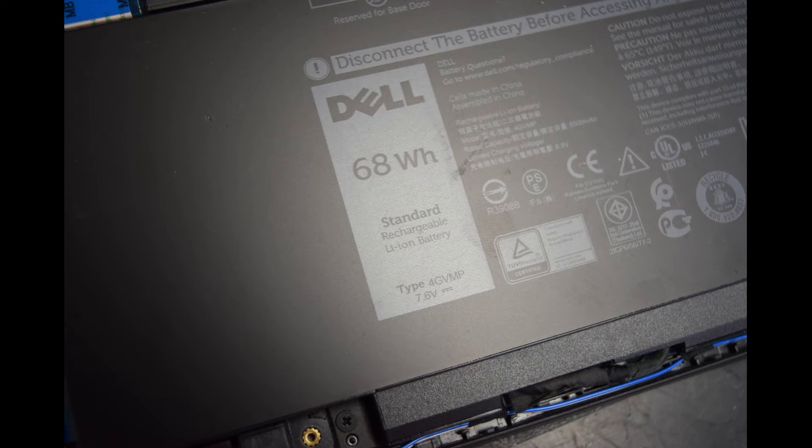In today's video, we're going to show you how to change the battery in a Dell Latitude 5400 laptop. The 5400 is a relatively new design — the battery is inside, so we'll need to do some disassembly to get at it. The battery we're talking about is type 4GVMP, a 68 watt-hour battery. If you need a replacement, I usually buy them on eBay. There's also a cable involved, but you should be able to reuse the cable from the old battery — it takes power from the battery to the motherboard.